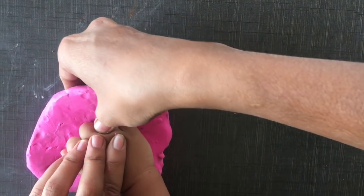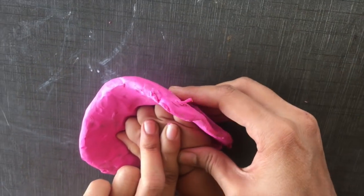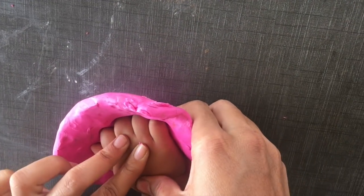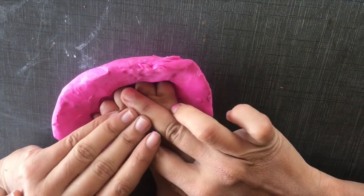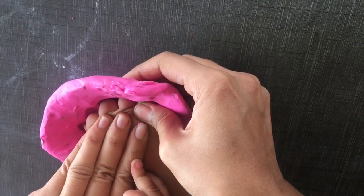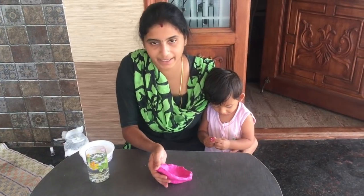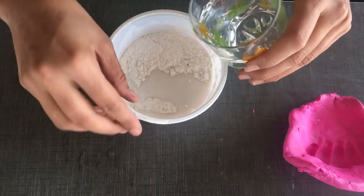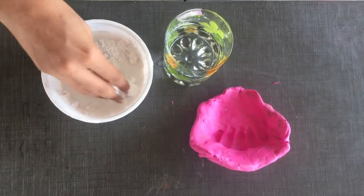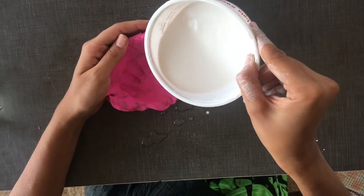We will fold the hand into the casting powder mix. I am going to put a mix of powder in the casting powder, which is about 25 ml. I will mix it thoroughly until it is full.